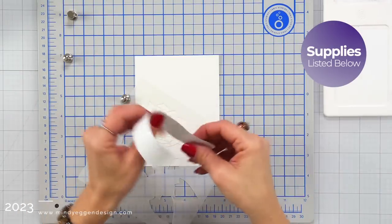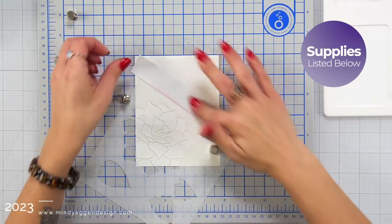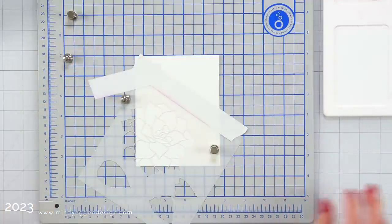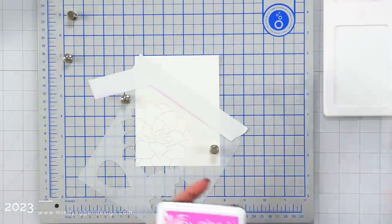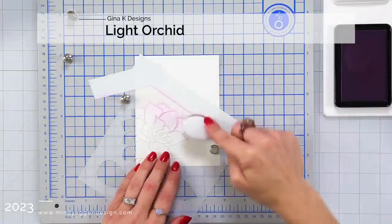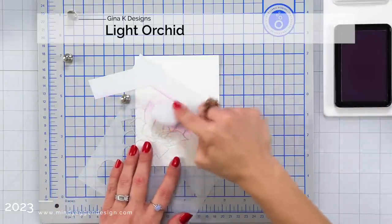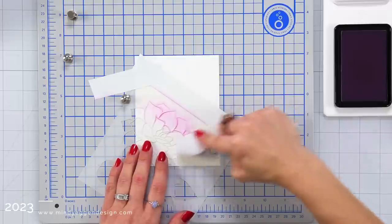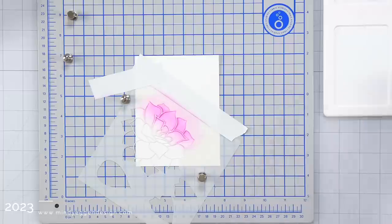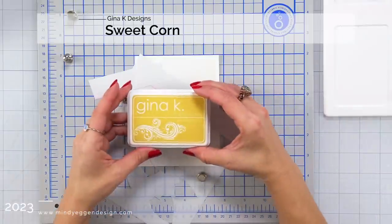I'm going to create a whole background using this stencil, so I started by placing the first layer of the stencil down in the bottom corner of my white cardstock. This is layering weight white cardstock from Gina K Designs cut to four and a quarter by five and a half. I placed it on my magnetic station, held it down with my magnets, and then also used some post-it tape to mask off the top portion of my card.